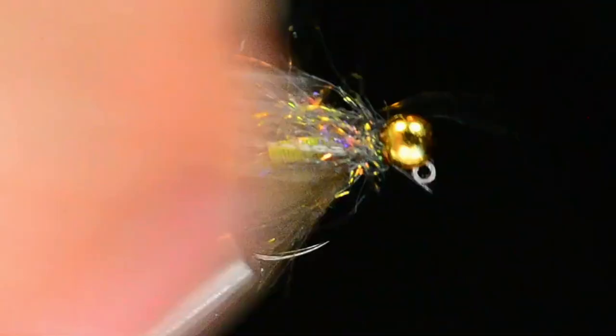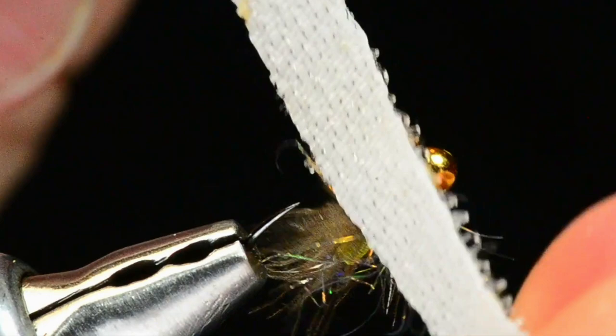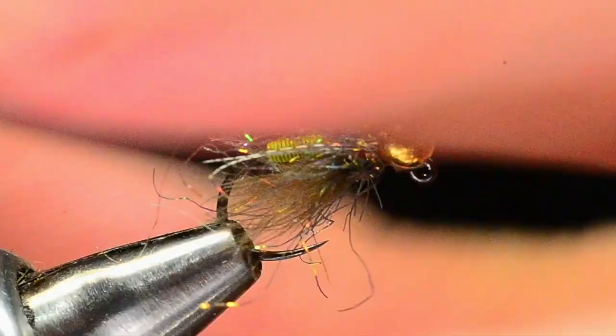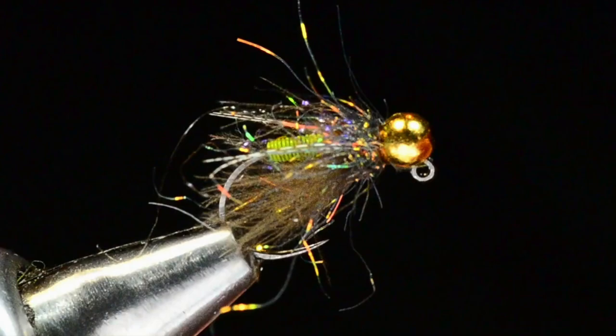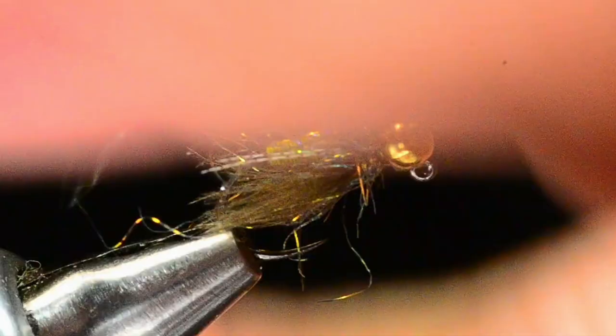I'll trim the thread, then get my piece of velcro — just the hook side of a strip of velcro. I use it to sweep that dubbing back and pick it out, creating a veil around the head of the fly. I can use it to shoe-shine in the gap of the hook to get that extra dubbing loose. You can see how buggy that fly comes out — that's a really good-looking collar. A bodkin or dubbing brush would work too, but velcro works really well.